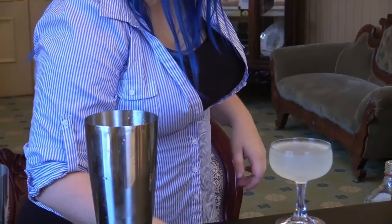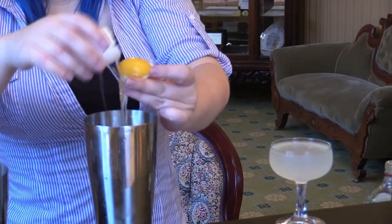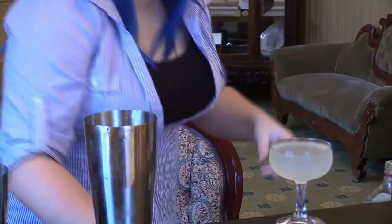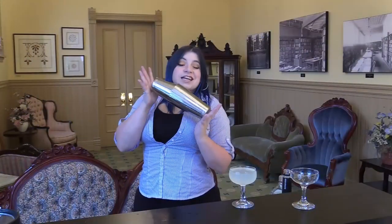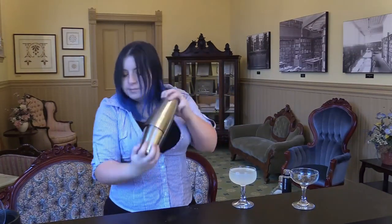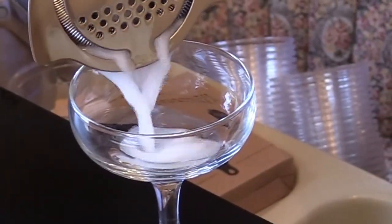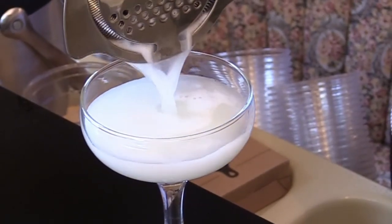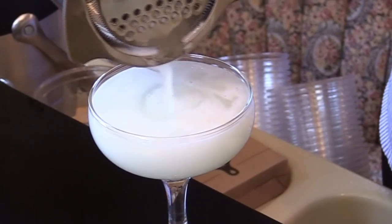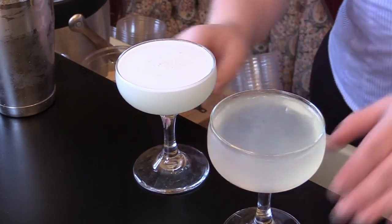Now we're going to make the traditional way. It's an egg white specifically. With this you're going to do a 15-second dry shake first, then add the ice and shake again. This is the one with the eggs, so you can actually see the visual difference between the two of them side by side.